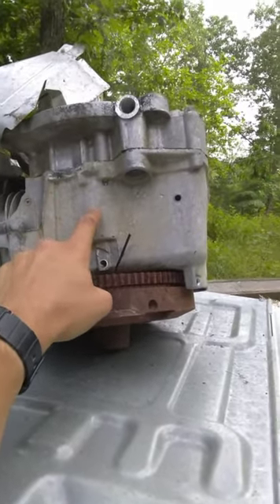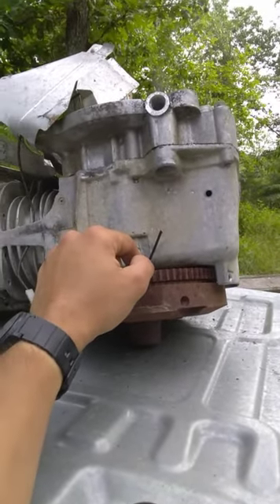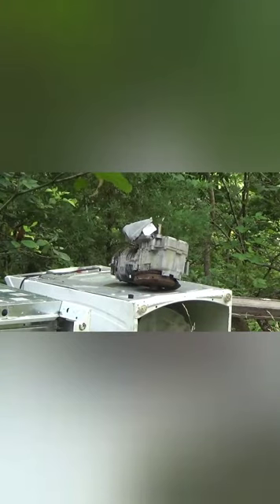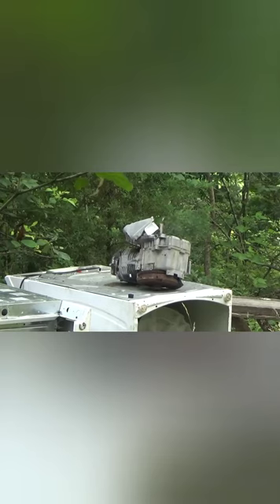I'll be trying to put that .308 right in this general area. Let's see how she rides. Got the .308 — let me hop up here. Let's load one in. These are 150 grain Federal soft points. Let's see if we can nail it.